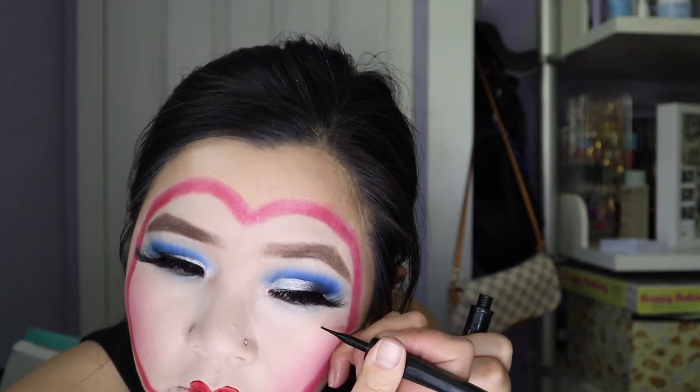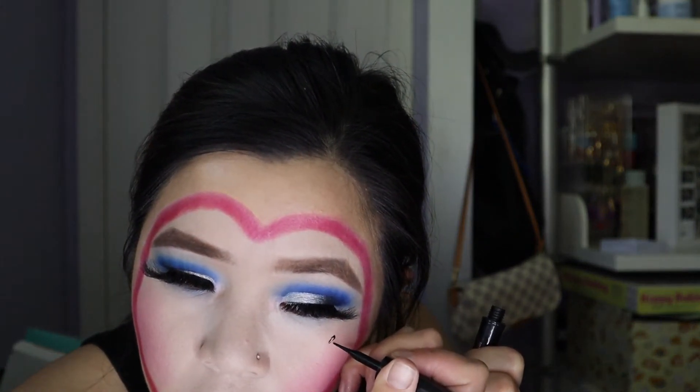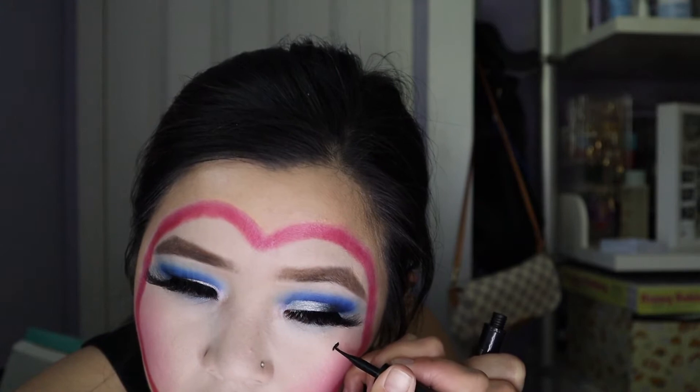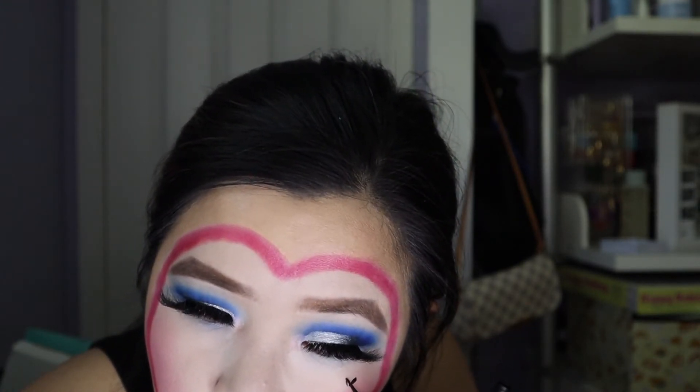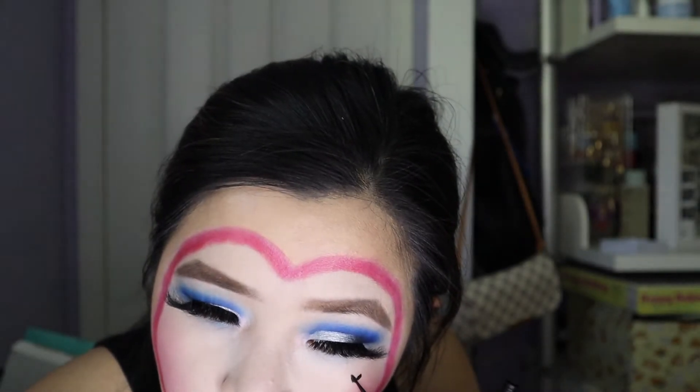I think on this side because this side just doesn't look as good. It literally looks so weird but okay — this is the finished look!